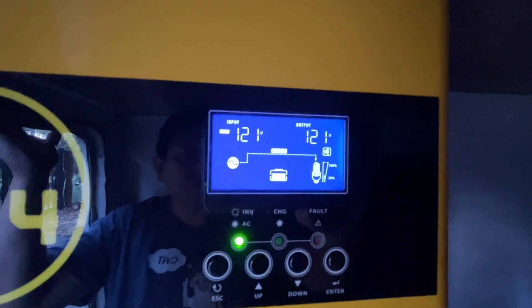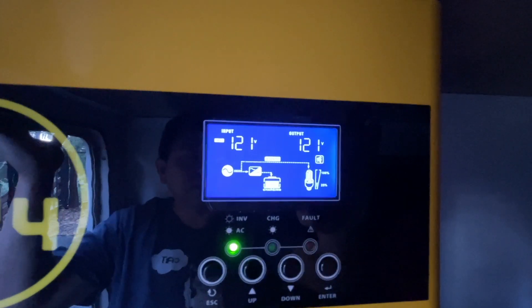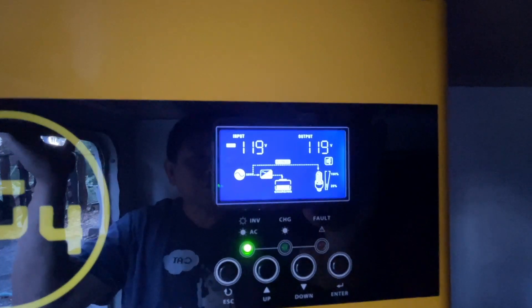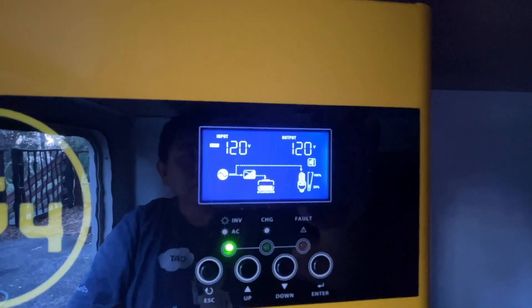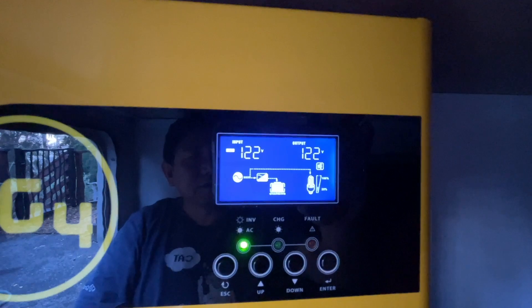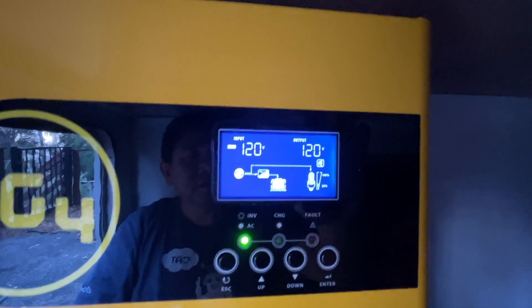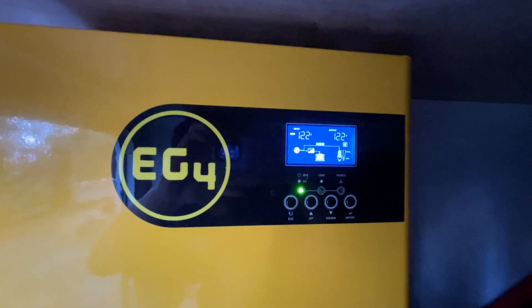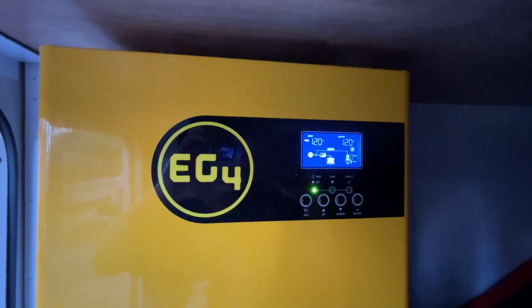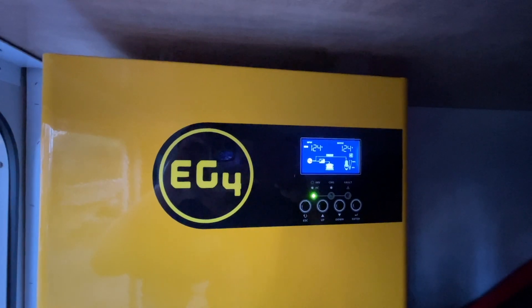You see, I just switched it back on bypass and it's charging the battery, and it will stay on. All right, here's your answer: the EG4 3000 will work with the Onan 4000 generator.